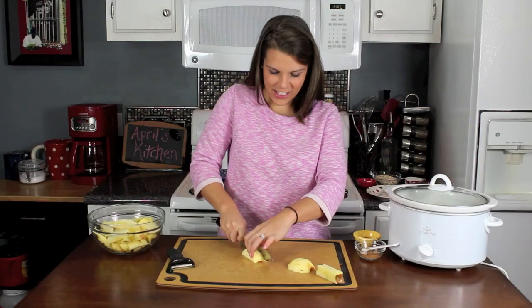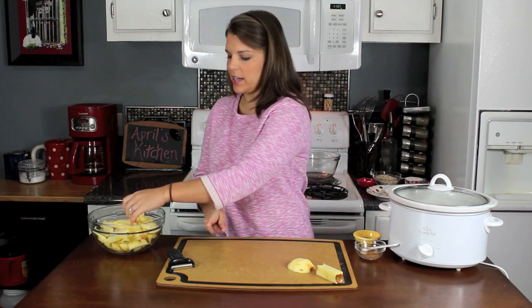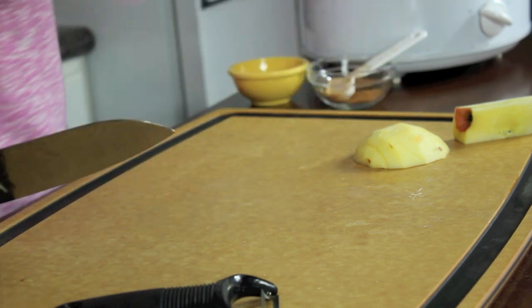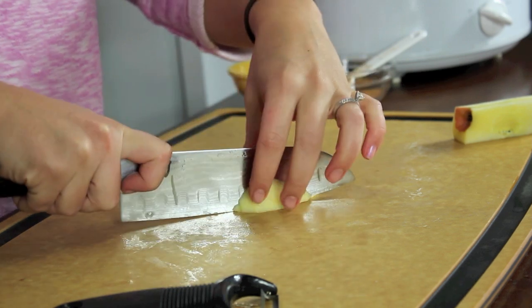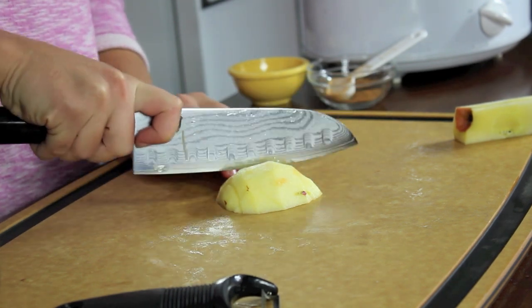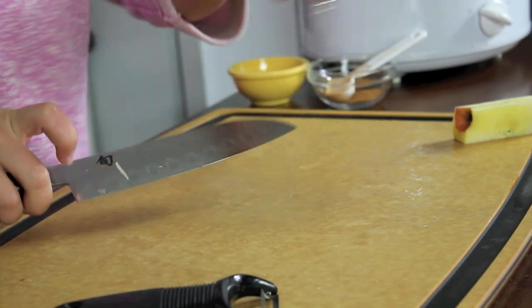I'm working on this last apple. One thing I wanted to tell you — when you are cutting these apples up, I wouldn't cut them too thin. About this size of a slice is perfect, because if you cut them too thin in the slow cooker, they may sort of disintegrate since they're cooking for so long. As long as you keep the apples sort of thick like that, they'll be perfect.